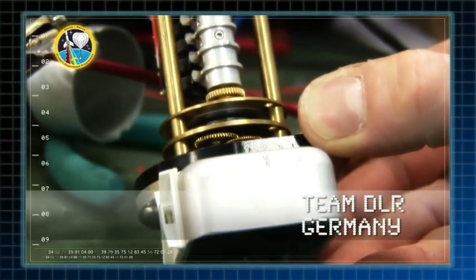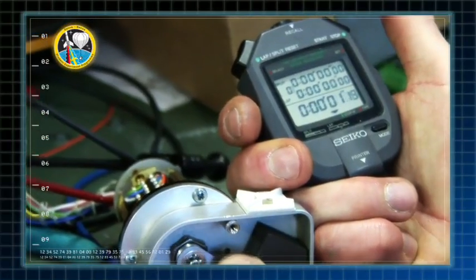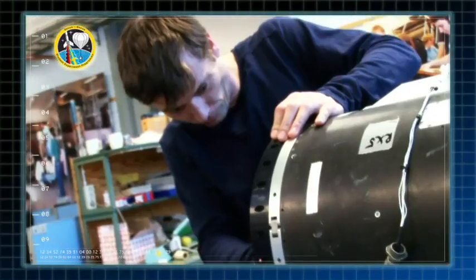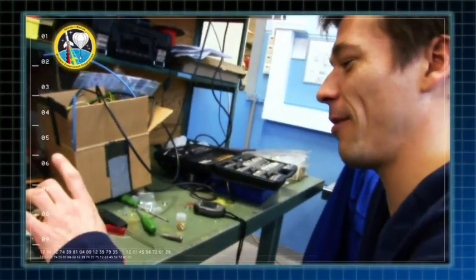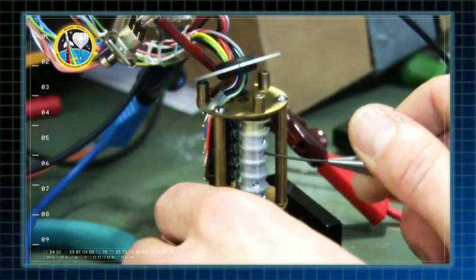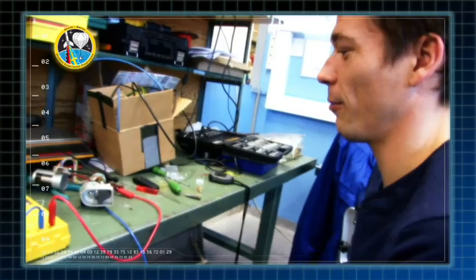This is the mechanical timer, which triggers the whole sequence of pyrotechnic events during flight in the rocket system. The people who are in the rocket business know these mechanical timers, because now we are changing to electronic systems and many old guys are familiar with the old system and they are happy about that.